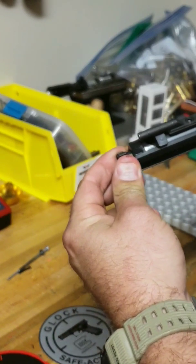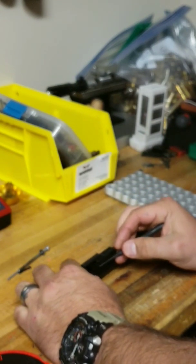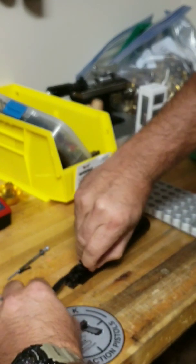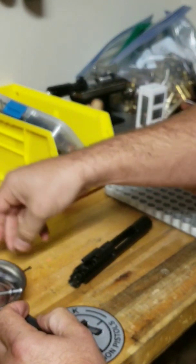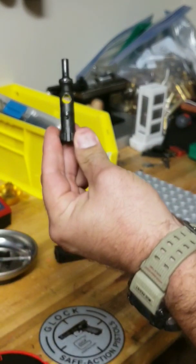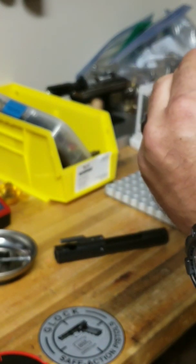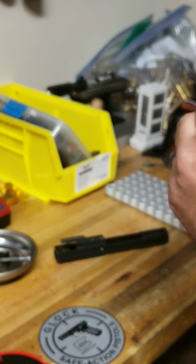Next you want to come back with the bolt head. As you can see, you want to turn the bolt horizontally and just take your punch or whatever tool you've got, and it pulls straight out. There's our bolt head — and there's our broken extractor. Everything looks good on it except the extractor.